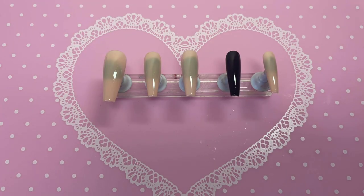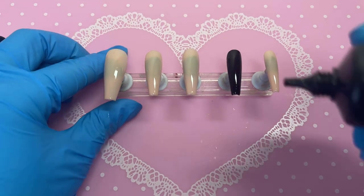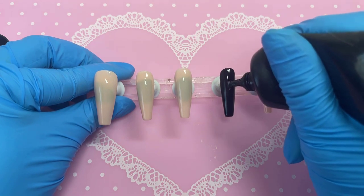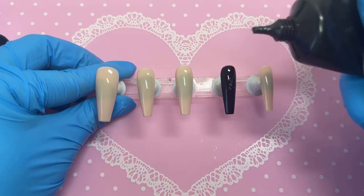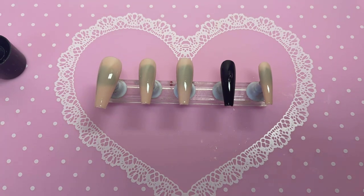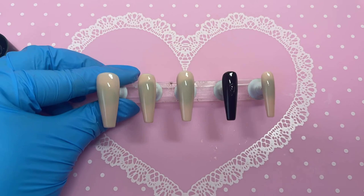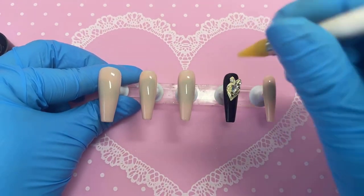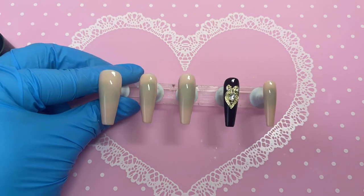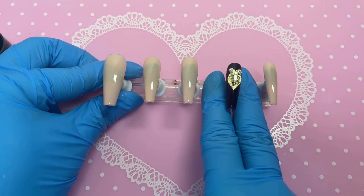We're going to start by applying some Macart crystal gem glue on the black nail and put quite a bit of gel there, because we're using a big crystal and want to make sure it absolutely stays. We're applying the big crystal and focusing mainly on the top part of the nail, making sure it's centred.